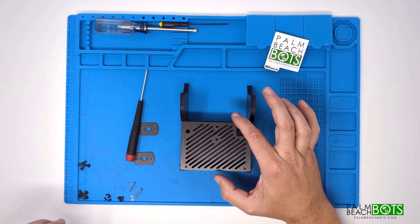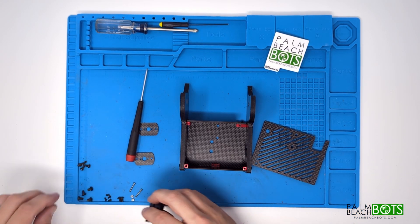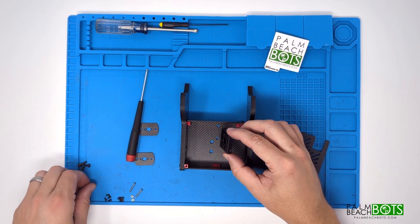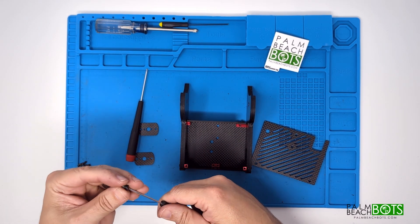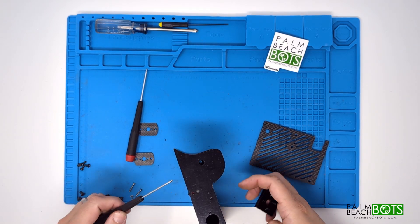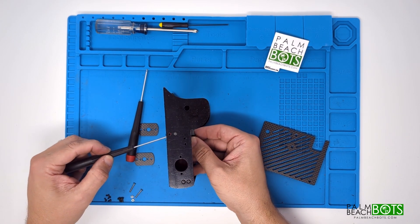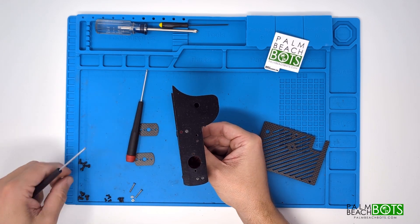You'll note that the lid mounts with two 4-40 screws in the back, and there are two holes in the middle on the front. Those mount to the mount for the weapon motor. That's not included in the basic chassis kit — it's included in the beater electronics kit. So if you bought just the chassis by itself, you'll need to source this piece on your own or use whatever solution you're using. If you purchased the guts kit with it, this is also included.